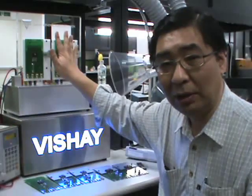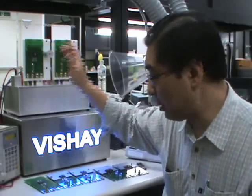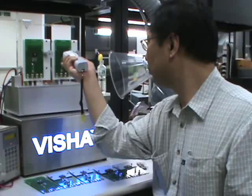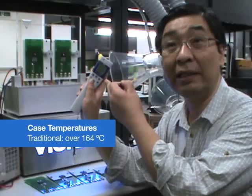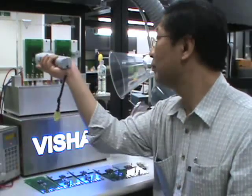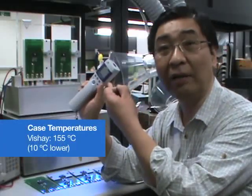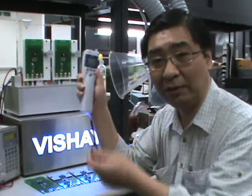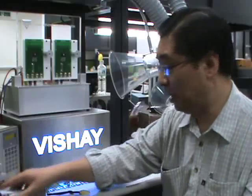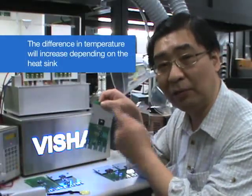Now I apply the same current to the traditional package and the new package. The case temperature of the traditional one is over 164 degrees, while the new one is just 155 — 10 degrees C lower than the traditional one under the same current conditions. And this difference will be even greater when you use a heatsink.